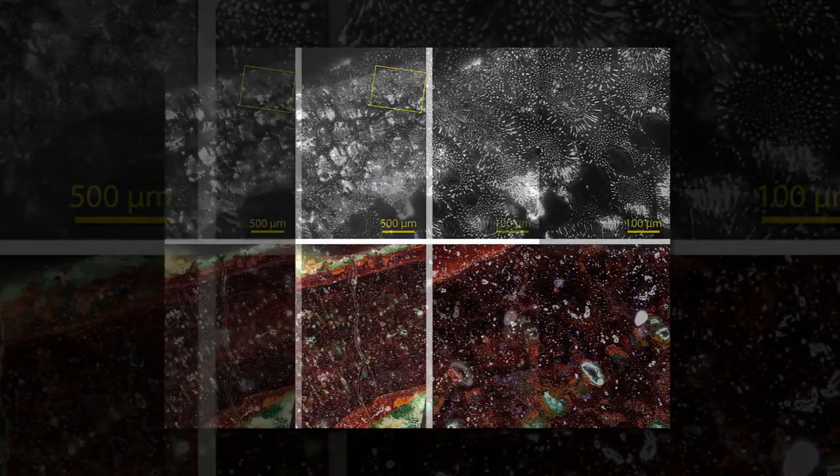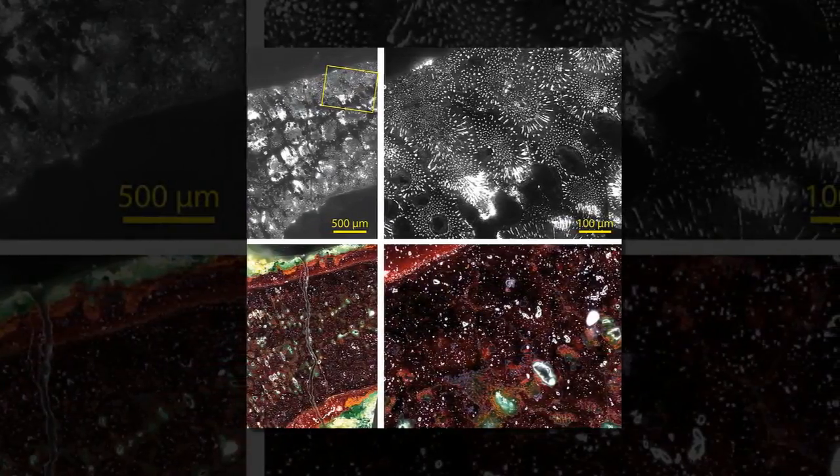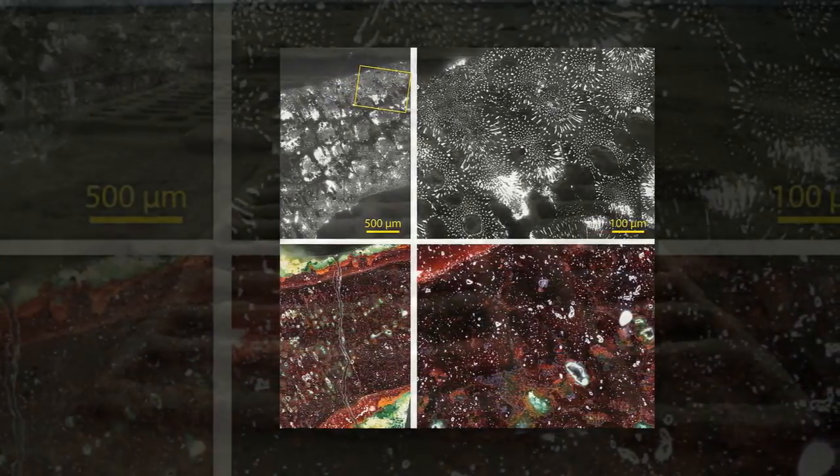The process revealed that the amulet was cast as a single piece, leading the researchers to conclude that it was made using a process known as lost wax casting.